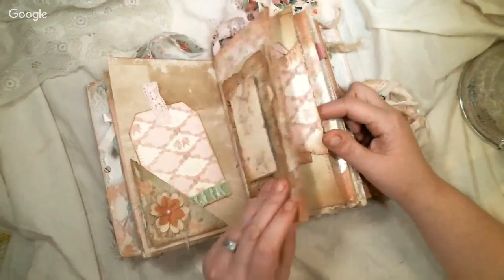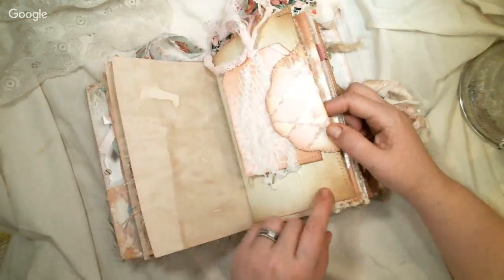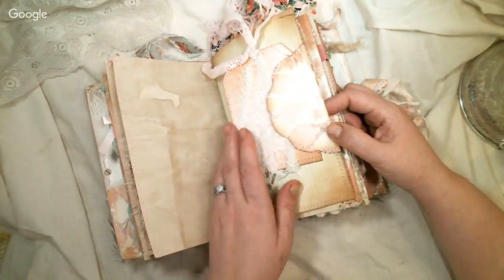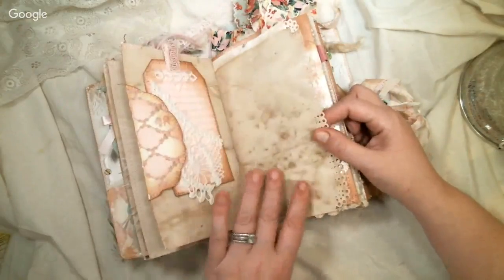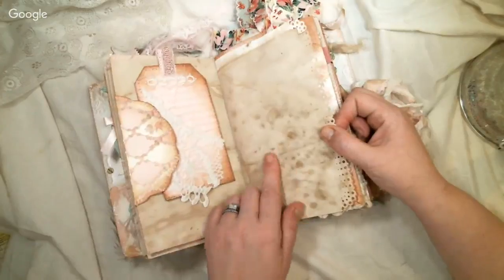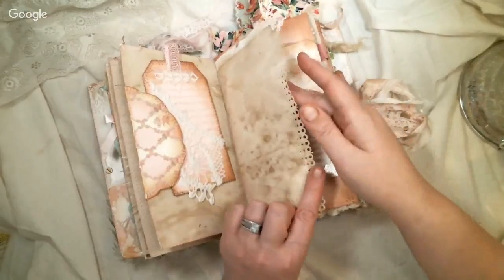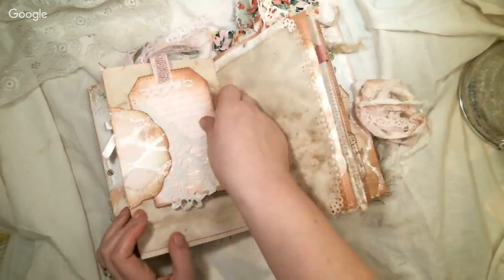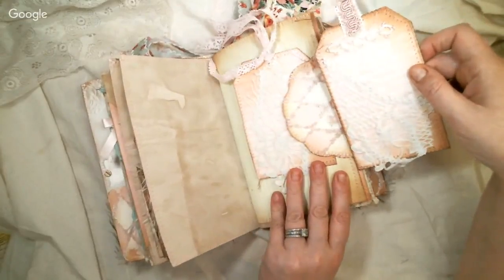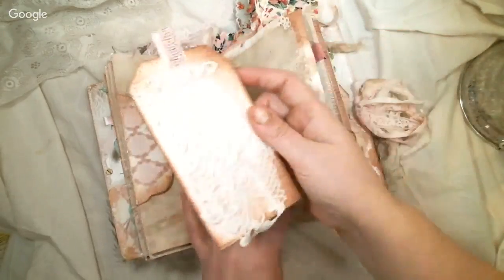Some of it I inked and some I didn't, just to keep some of the sweetness. This has heavy coffee again with glitter, and then I punched it with a Martha Stewart eyelet lace punch. I made these kind of matchy-matchy with the tags — they both have pockets in the back.